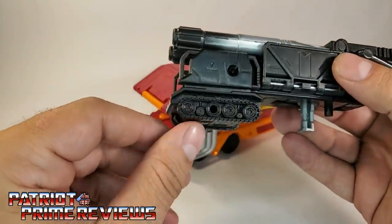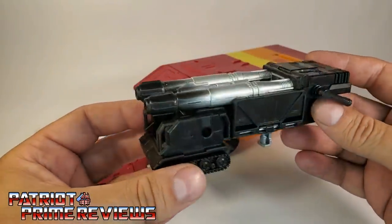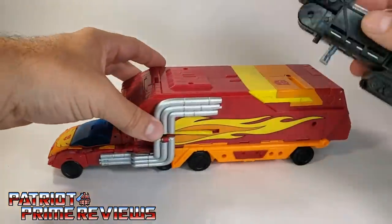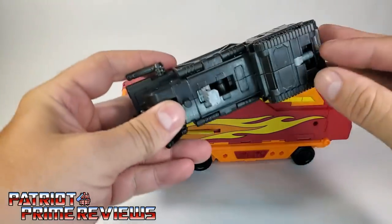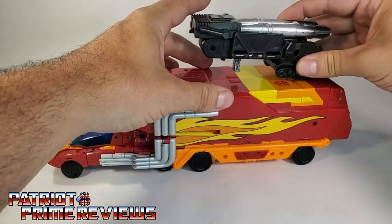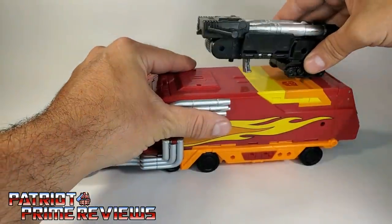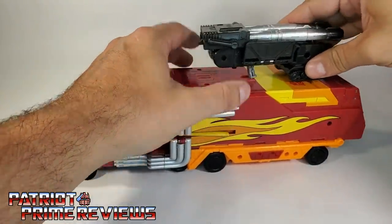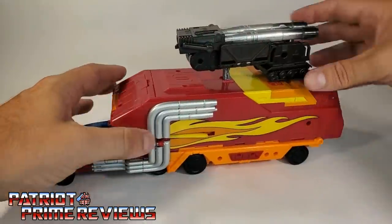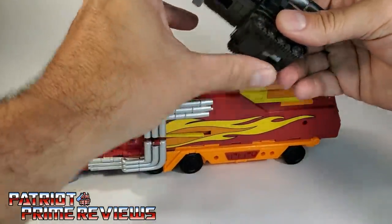I like this — the extra added feature of giving the cannon actual treads, which is really cool, making it like a mobile battle platform. You can mount this on top of Rodimus' vehicle mode: flip this peg out and just tab it right there on top. You have a backwards-facing cannon option. It's a very tight fit, but there's how it would look mounted.